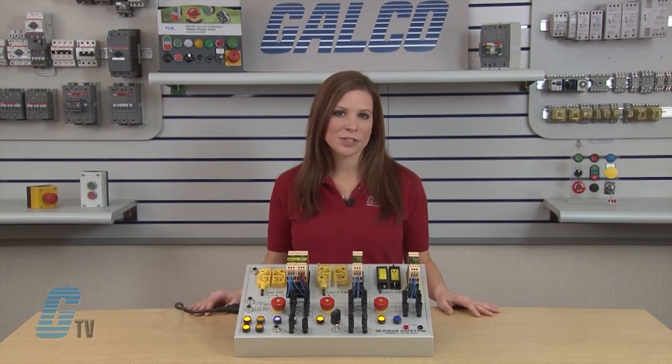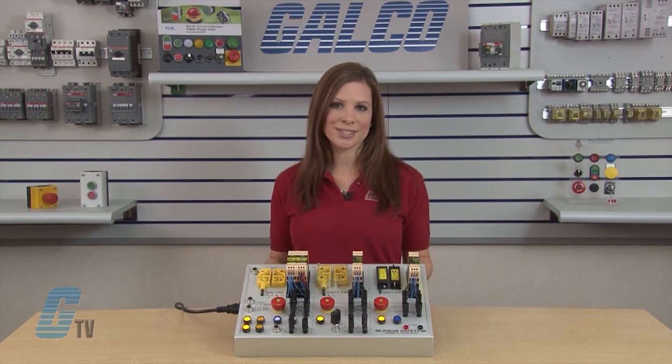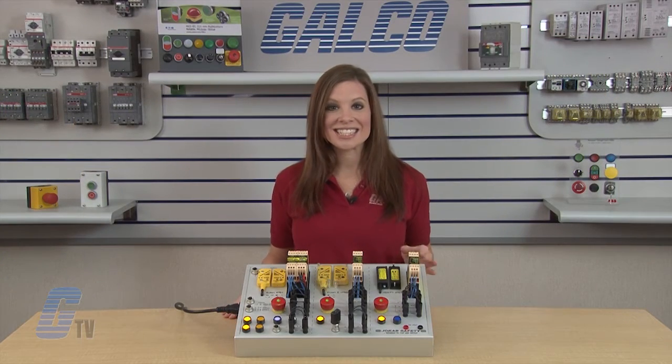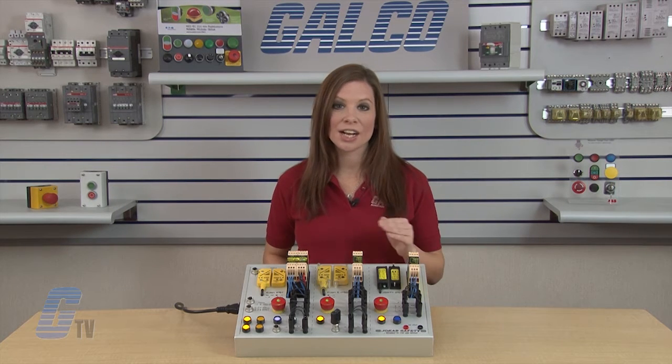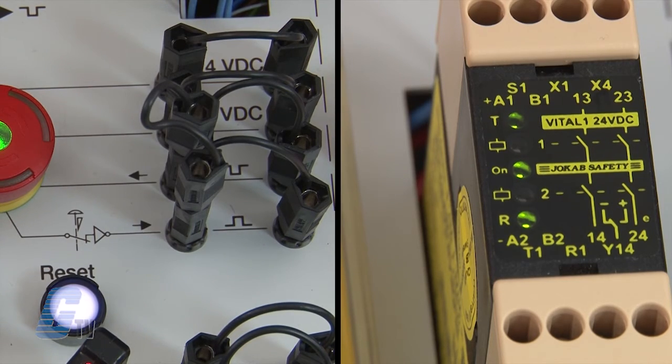The dynamic signal consists of a square wave that is transmitted through the safety circuit. The signal is inverted at each safety component and is monitored 200 times per second by the Vital Relay or Pluto PLC. The dynamic signal is transmitted as single channel throughout the protection in the same safety circuit between input terminals T1 and R1. If a protection breaks, the dynamic signal is not transmitted, which is detected by Vital and in turn breaks the safe outputs. Even short circuits are detected since the signal is inverted in each signal.